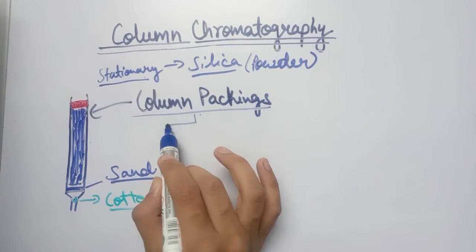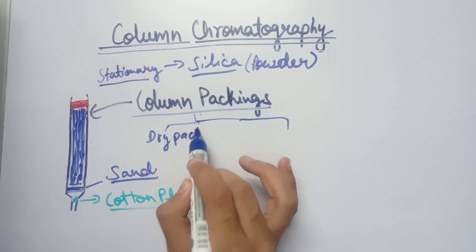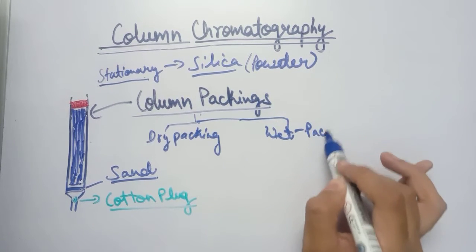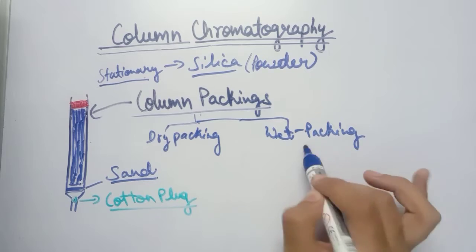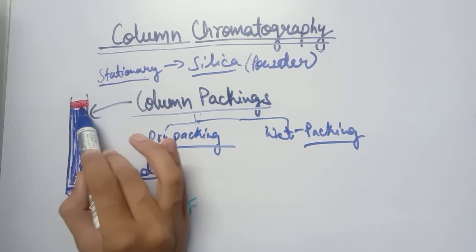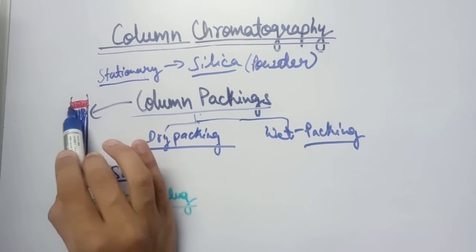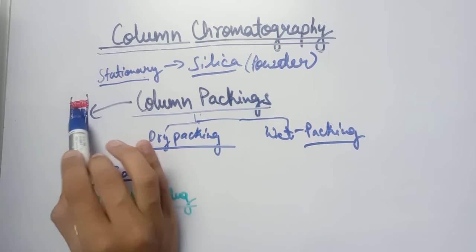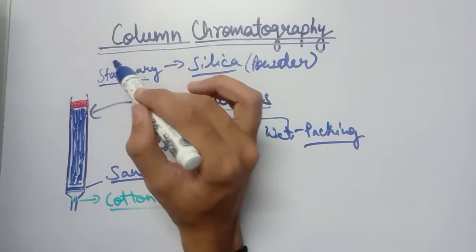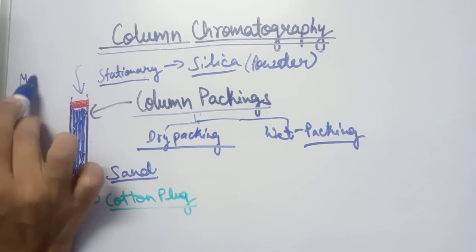Based on how the stationary phase is filled, column packing is of two types: dry packing and wet packing. In dry packing, we simply insert the stationary phase up to the required level, put another layer of sand on top, and then pour in the mobile phase or solvent.